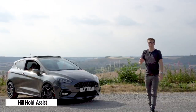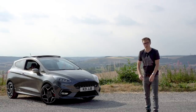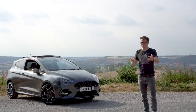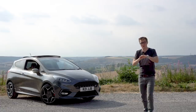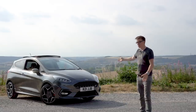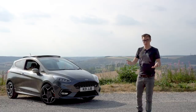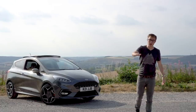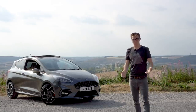Lastly, just worth mentioning that the hill hold assist on the Mark 8 Fiesta ST is vastly improved over the Mark 7. On the Mark 7 a lot of people turned it off because you kind of had to break it to get away — you had to rev a bit extra and then the car would lurch, which was uncomfortable. However, the hill hold assist on the Mark 8 is much better. You realise it's on when you're on a hill — it holds nicely — but when you pull away there's no lurch and you don't have to drive any differently for a normal hill start.